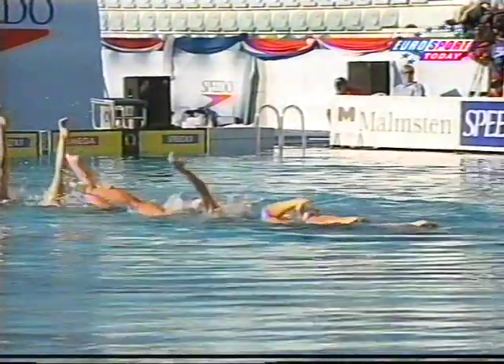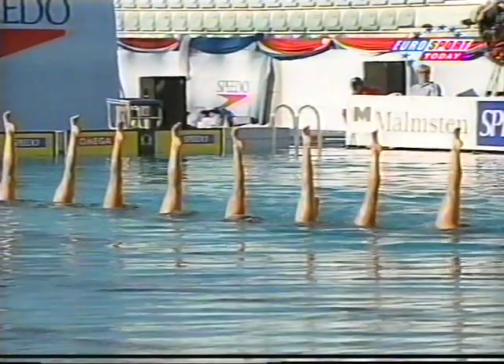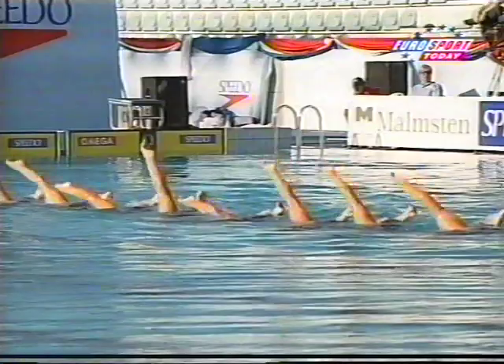Here's the cadence movement again. Good vertical hold with one leg, hips right up at the surface.